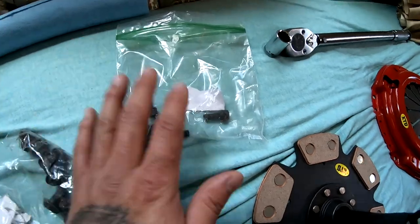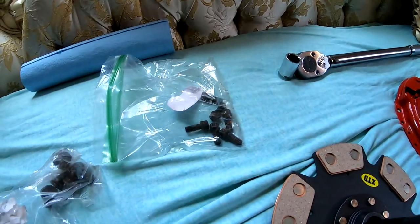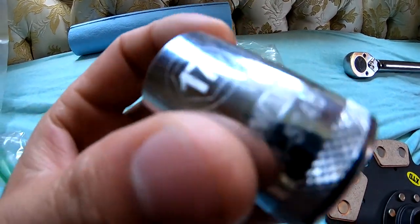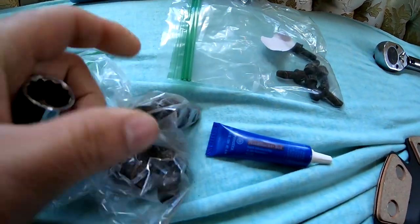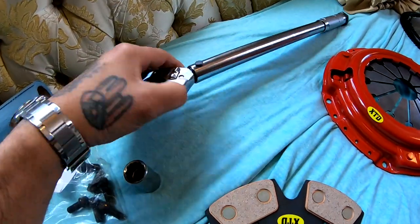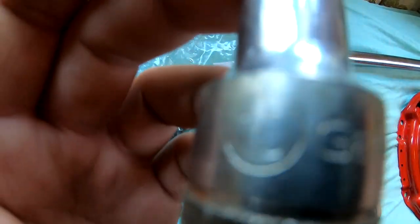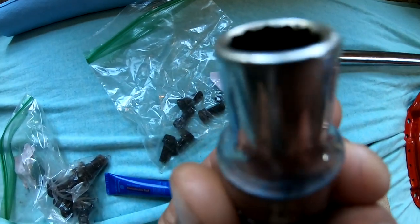Usually what you want to do is you want to replace these with new ones, but in my case I'm just gonna send them with these — I'm not gonna buy any new ones. You're gonna need some thread locker. You're gonna need a 17 millimeter socket for the flywheel bolts, your torque wrench. And then for the pressure plate bolts, you're gonna need a number 10. And it has to be the same way as the other one with all the little teeth in there.